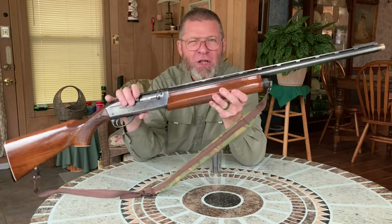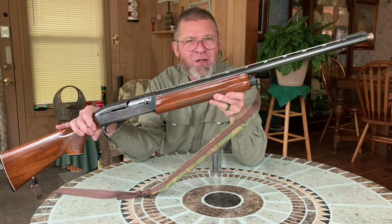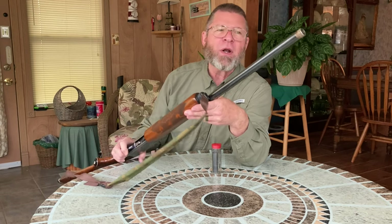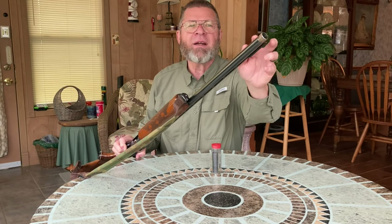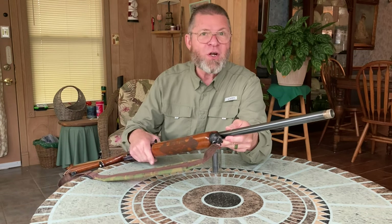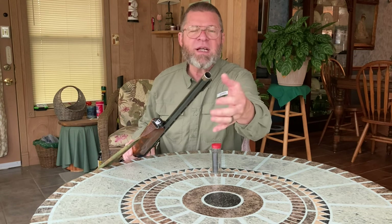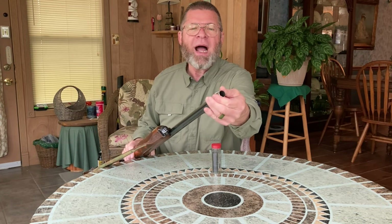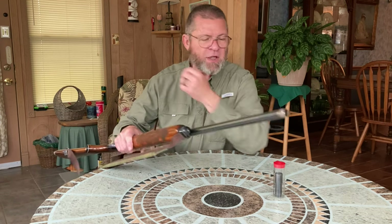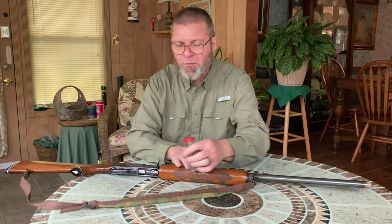I have my turkey slayer right here — my old 1968 Remington 1100. When I got this gun, it had a fixed full choke on it and did not have screw-in chokes. That would be fine for turkey, but I wanted the ability to modify by putting in different chokes. I have an improved cylinder choke, a modified choke, and this choke right here that I'm going to share with you. I sent this gun off to a gunsmith, had it modified, and it's been super for me.